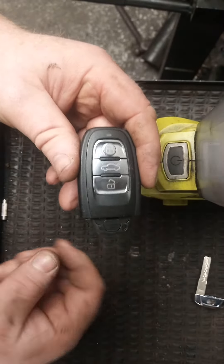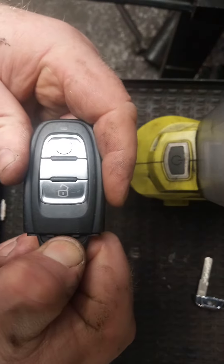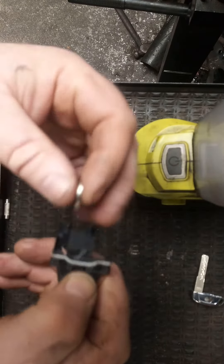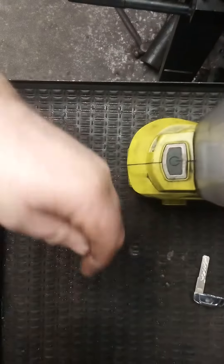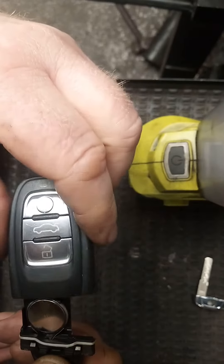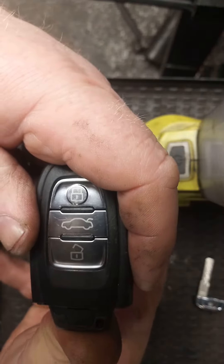Turn the key back upside down and there's a little tab here that you squeeze to release the body with the battery in it. The battery is a CR2032 — pop in the new battery and then slide the battery back in.